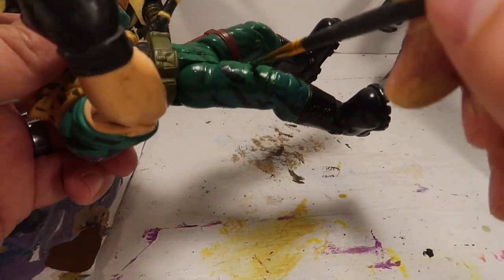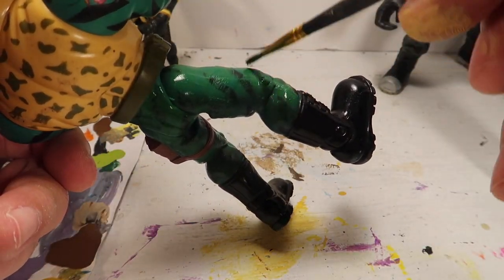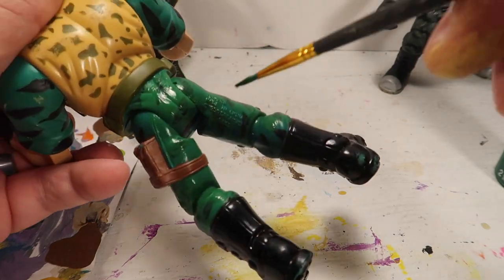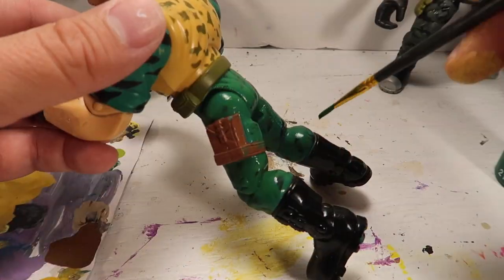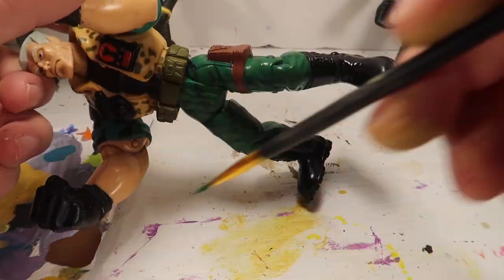As you can tell, I like this green a little bit better. I think it was a Christmas tree green, or a Christmas green - that's what I went with. I thought this was the best color for it.